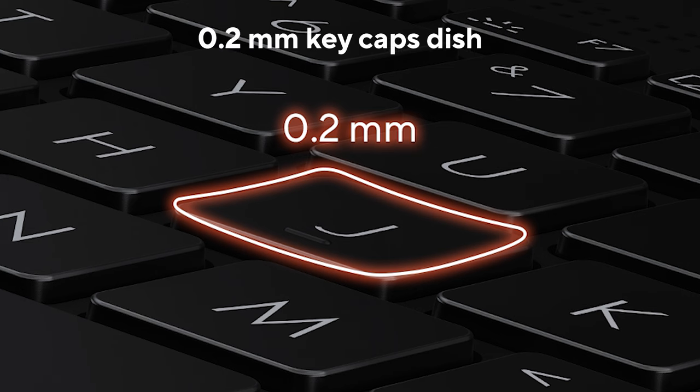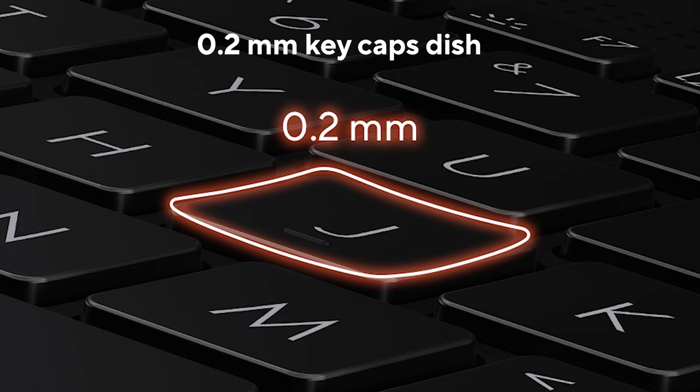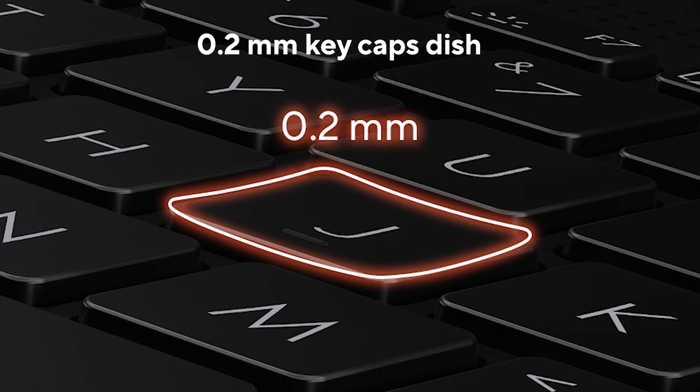Nice key travel, nice tactile feel, very quiet, well-balanced keys, great keyboard layout, and there's a number pad as well. The keys aren't flat because, well, your fingers aren't flat. They have a nice ergonomic 0.4mm curvature to them, which doesn't sound like much but actually helps make typing much more comfortable, especially during long sessions. They make you type better by helping you hit all the keys center-on, because you subconsciously feel if you hit a key on its edge — the curvature very gently nudges your fingers to hit the keys center-on.